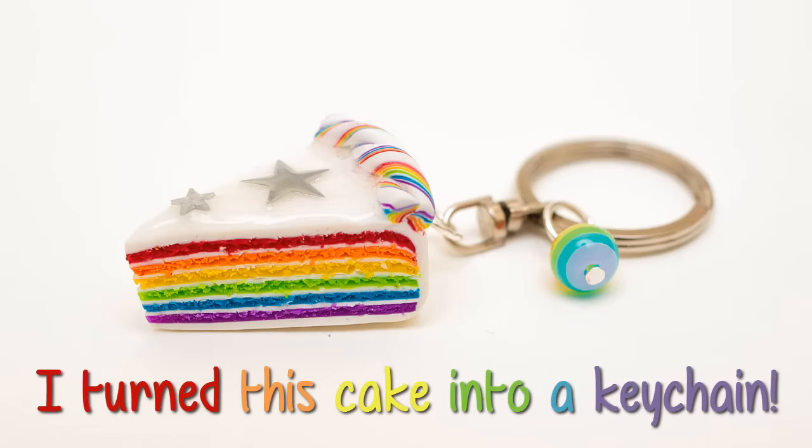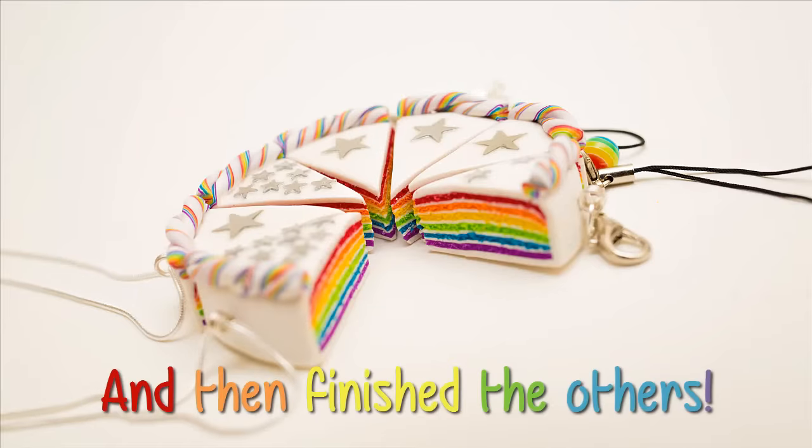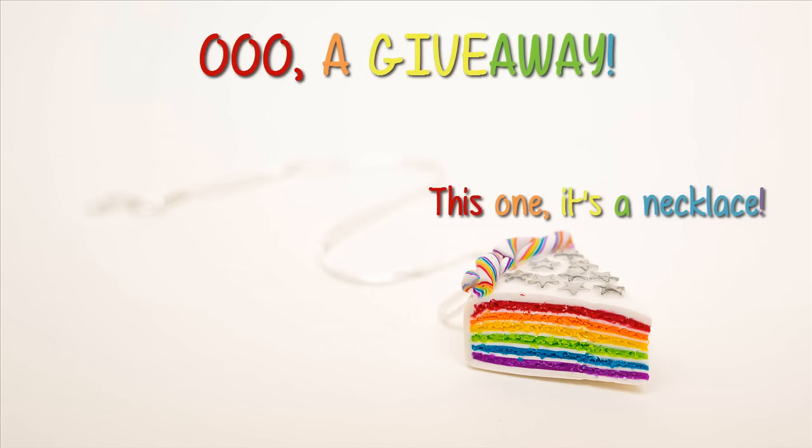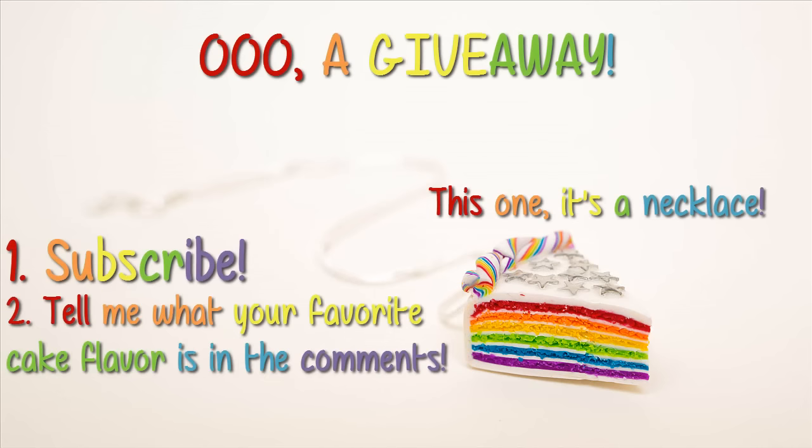Thank you all very much for watching. I really hope this tutorial helps someone out there, and if you decide to make your own, I'd absolutely love to see it — so make sure you send me a link! And as a special treat, I'm holding a giveaway! I've done so many giveaways on all of my social media like Tumblr and Instagram, so there's no need to leave my YouTube watchers empty handed. I'll be giving away one of the cakes I made in this very same video — all you gotta do to enter is subscribe to this channel and leave a comment below telling me what your favorite cake flavor is. I'll choose one random winner next Saturday on the 18th of July, and yes, I will ship internationally with no charge. Good luck everyone, and have a lovely weekend!